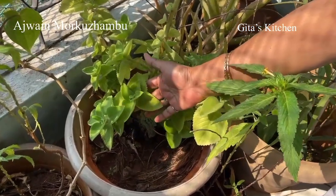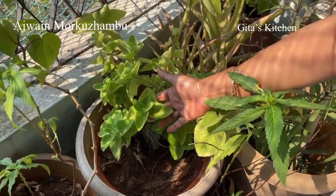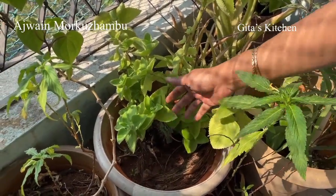But today we are going to use the ajwain leaf. Ajwain is carom seeds in English, and all of us know carom seeds also known as bishop's weed. So we are going to use the leaf. These are the ajwain or omam leaves — very, very beneficial for health.